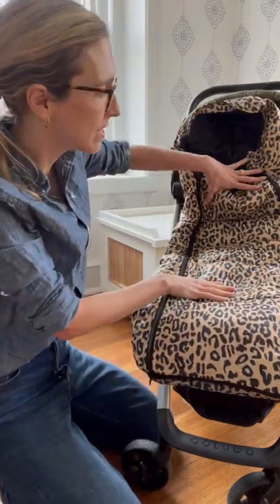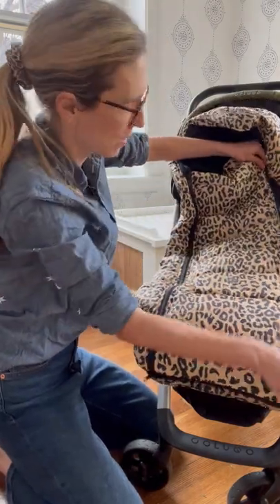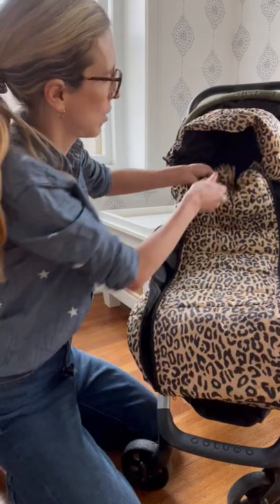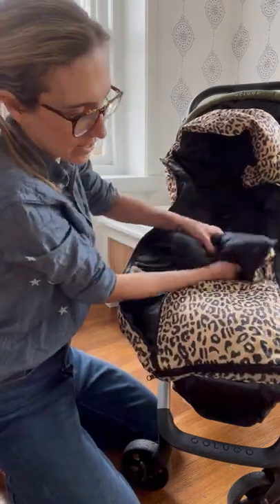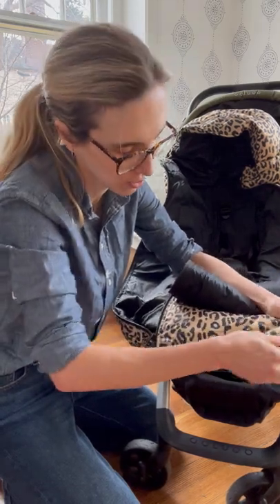You can actually unzip and store this front panel on those warm days. All you do, you unzip both sides, roll this down, and there is a zipper pocket at the bottom of your cozy.